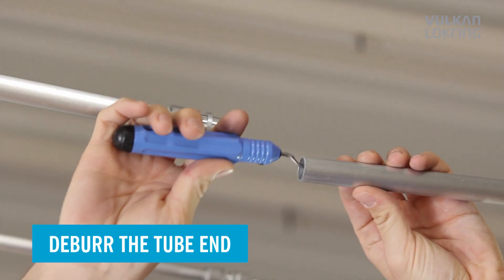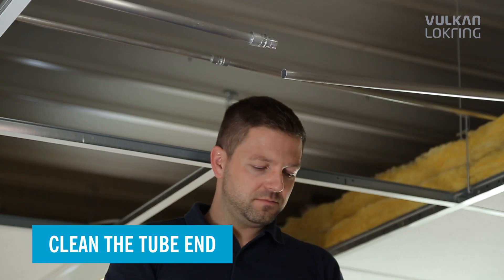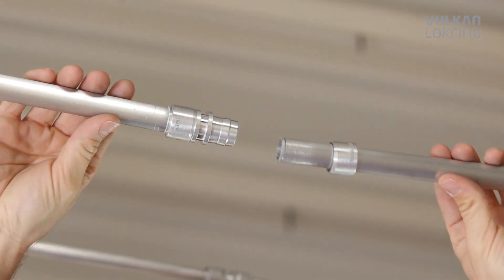It's this simple. First, deburr the tube and thoroughly clean the tube ends. Use the stabilisation insert to give the connection more stability.